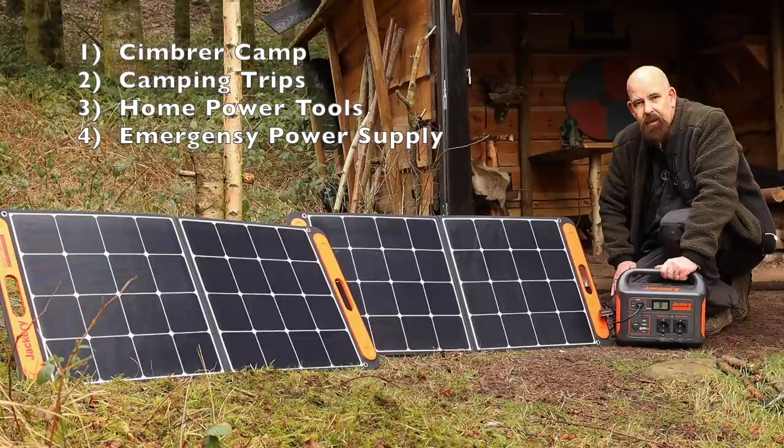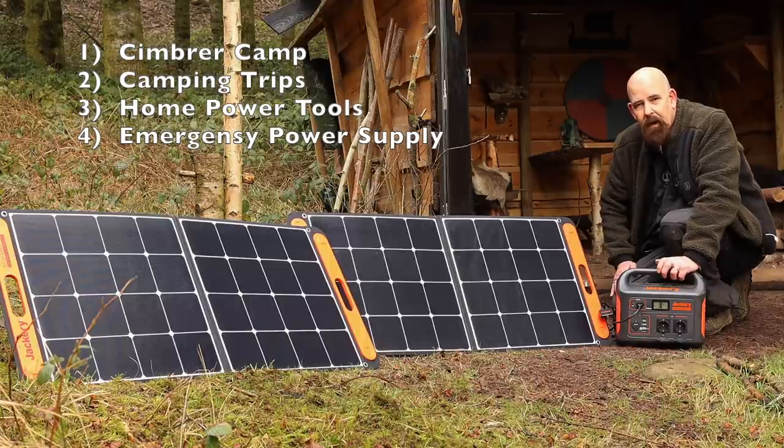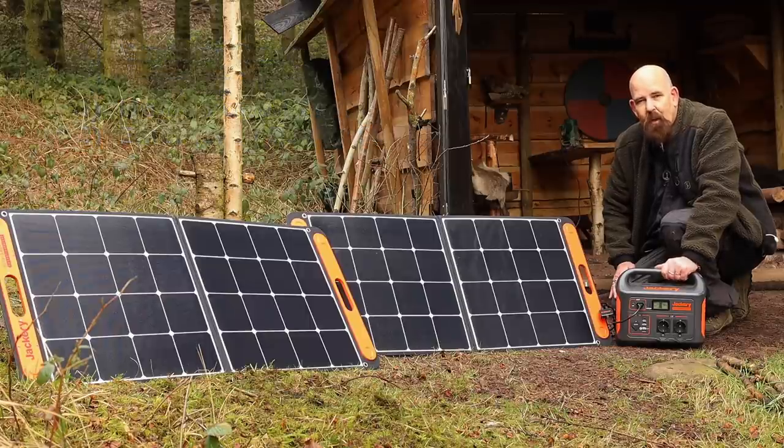Fourth but not least: in an emergency situation, if there's a power blackout, I can use this for power in my home and it gives me a kind of security. I can still watch TV and see if anything is going on in the area I'm in. So this security — having this in my house and being able to connect all kinds of stuff — keeps things almost functioning normally.